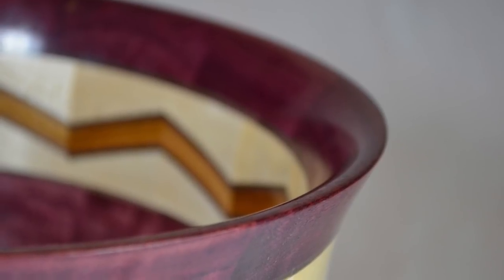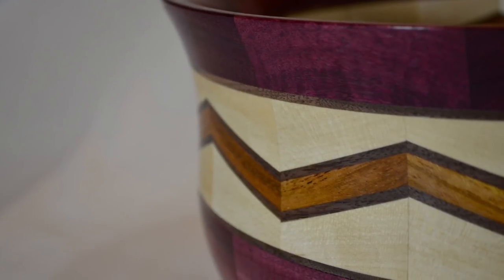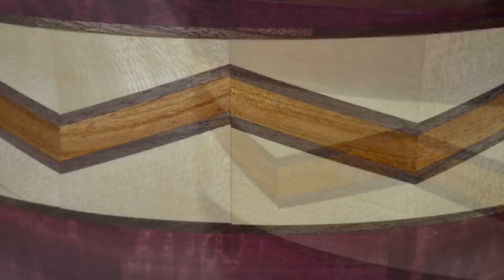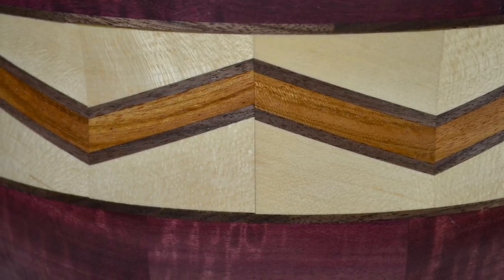This project was a lot of fun to work on. It presented a bunch of different challenges that were fun to face and overcome. I am definitely glad that I went with the continuous grain pattern in the chevron pattern. Thanks for watching and don't forget to like and subscribe.